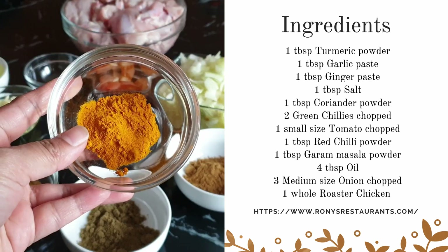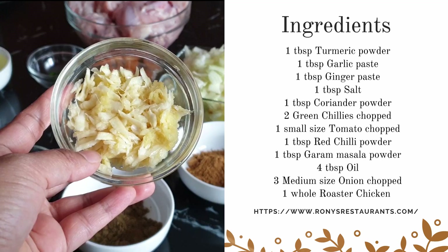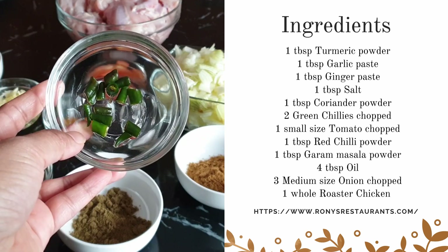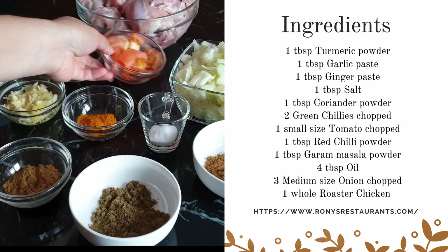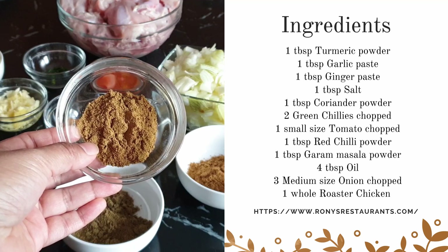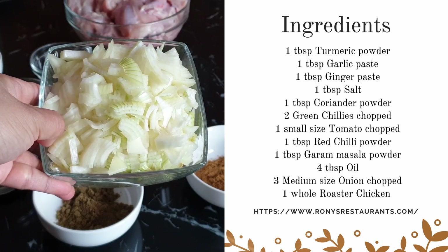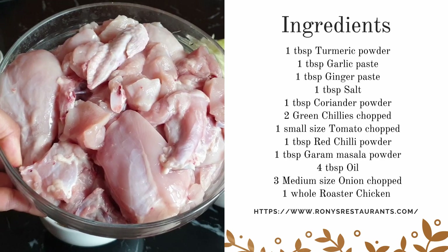For our bachelor chicken, the ingredients we will need are: one tablespoon turmeric powder, one tablespoon garlic paste, one tablespoon ginger paste, one tablespoon salt, one tablespoon coriander powder, two green chilies chopped, one small size tomato chopped, one tablespoon red chili powder, one tablespoon cumin powder, one tablespoon garam masala powder, four tablespoons oil, three medium-sized onions chopped, and one whole roaster chicken washed and clean.